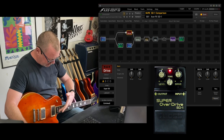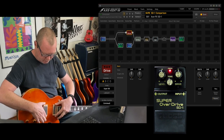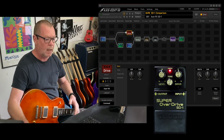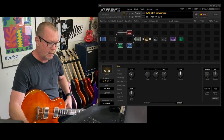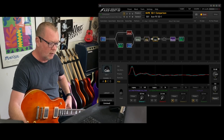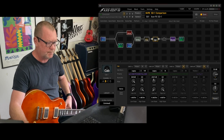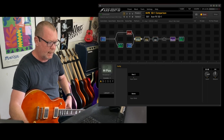This is an Eastman SB59V — it's got some Loller Imperial PAFs in it, beautiful. The amp I've chosen as a platform today is the classic British JTM 45 with a couple of Greenback cabs, and there's a little bit of reverb at the end.